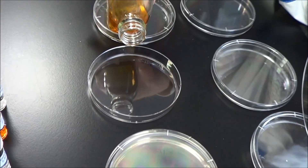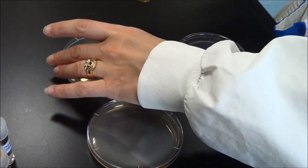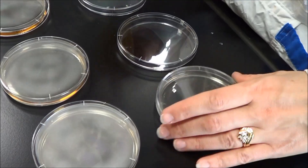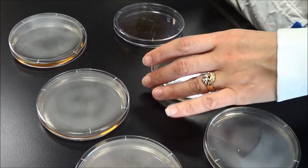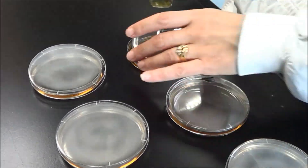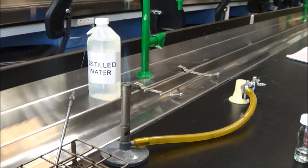Pour the agar into the labelled plates so that each plate receives about 16 ml. Work quickly as the agar will start to set in the bottle. Repeat the same procedure again for the antibiotics streptomycin and nalidixic acid.